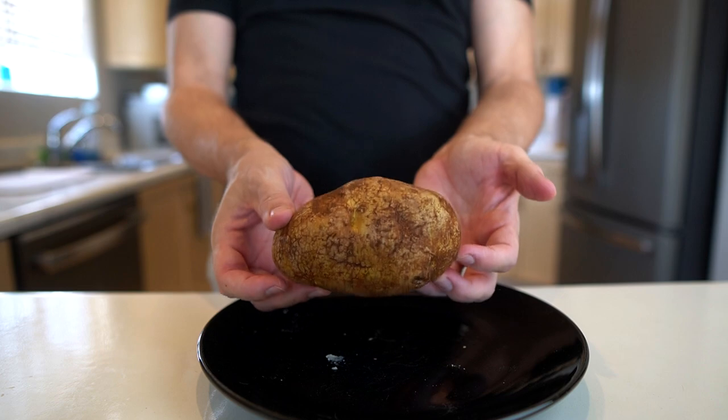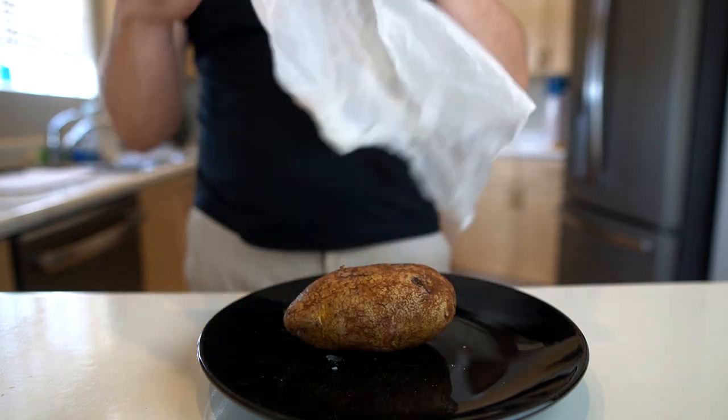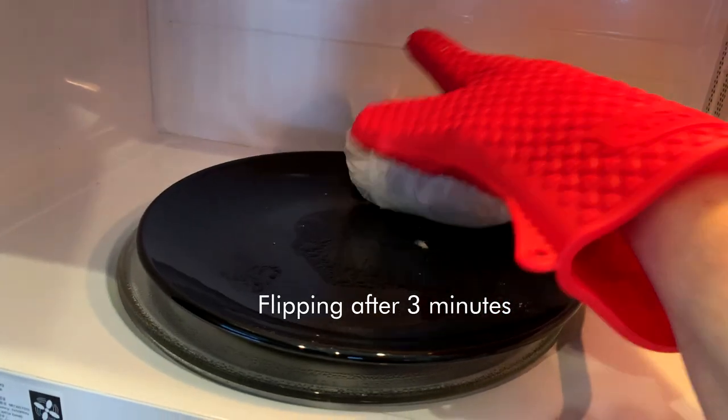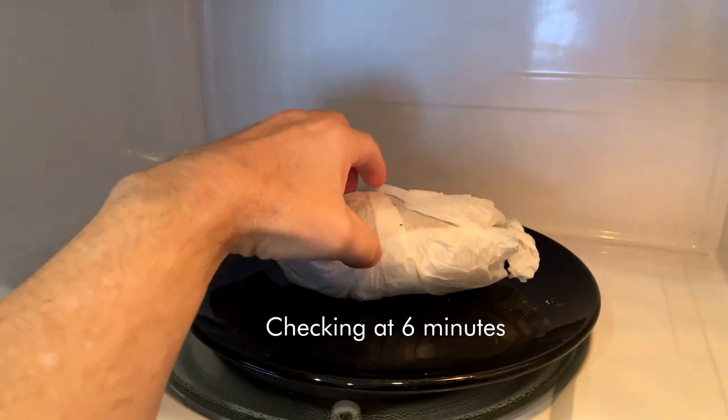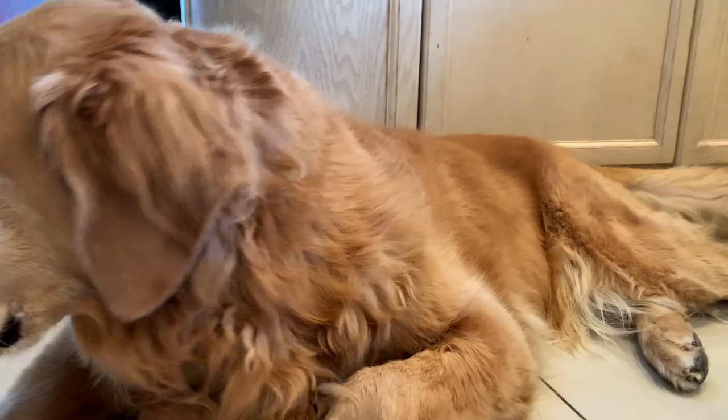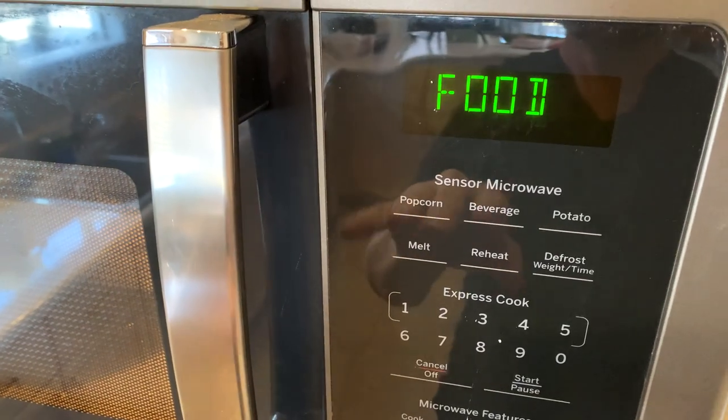Let's try the El Cheapo paper towel technique — this is the way I've always done it in the microwave. One washed potato poked six times with a fork and a damp paper towel — I'm going to roll it up. The way I do it is I put it in about six minutes and flip halfway through. That does not feel quite done — we'll go one more minute. And there we go.